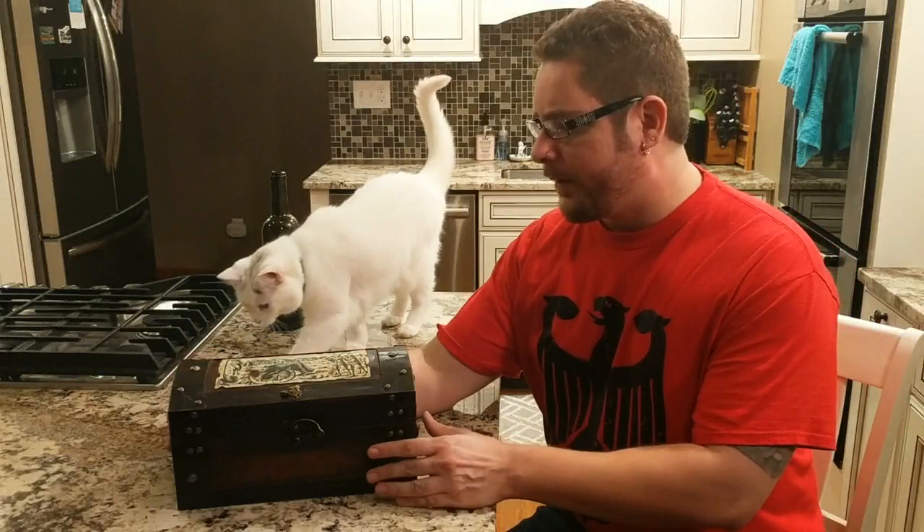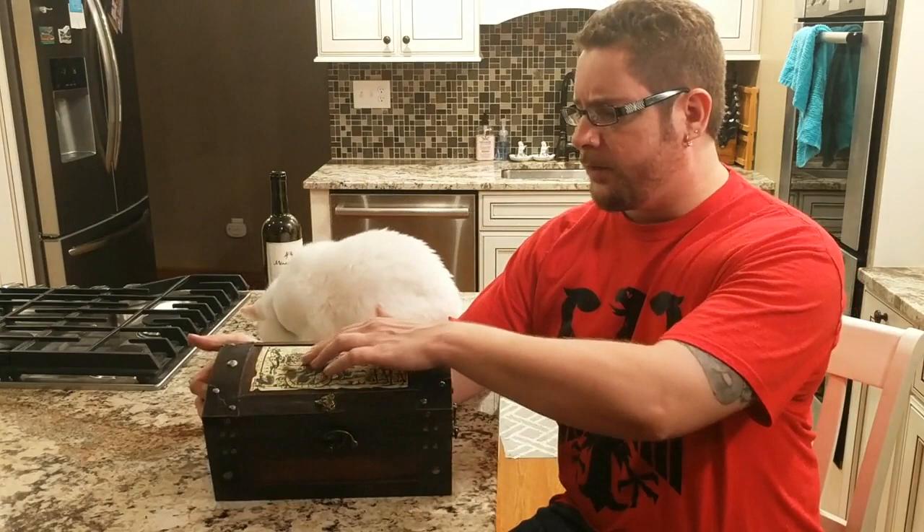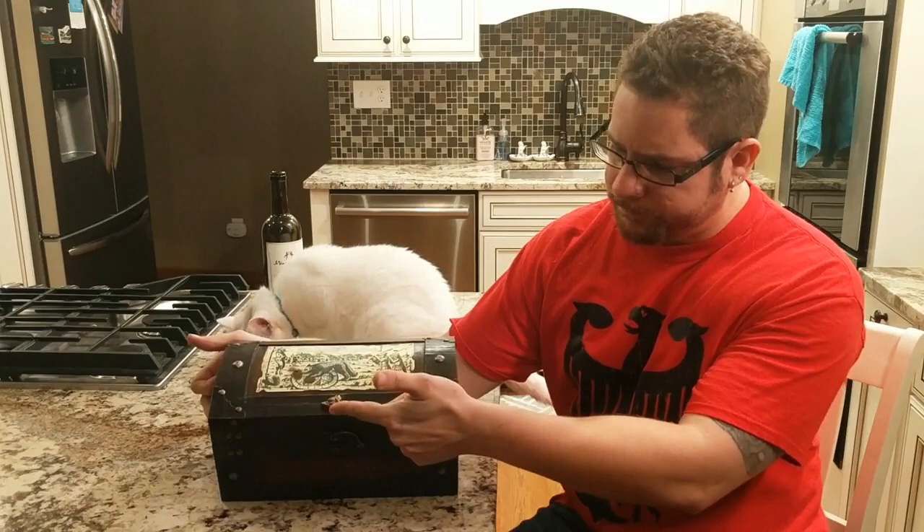Hey, I'm Eric and this is my werewolf hunters kit. I usually make vampire hunters kits but once in a while I have some spare parts and I'll put together one of these pieces. This one has a German woodcut of a werewolf scene on it, a brass wolf's head, and it's got some carrying handles to make it easier to pick up.